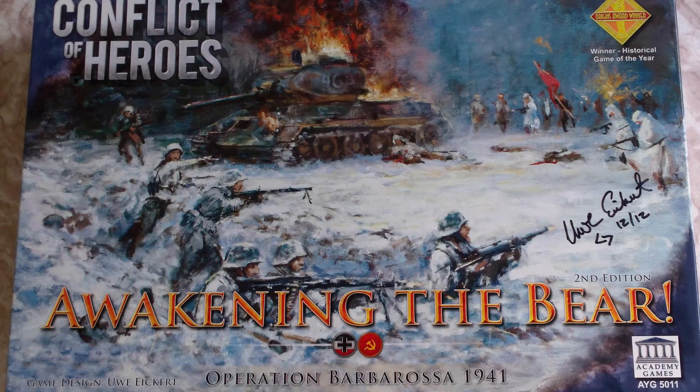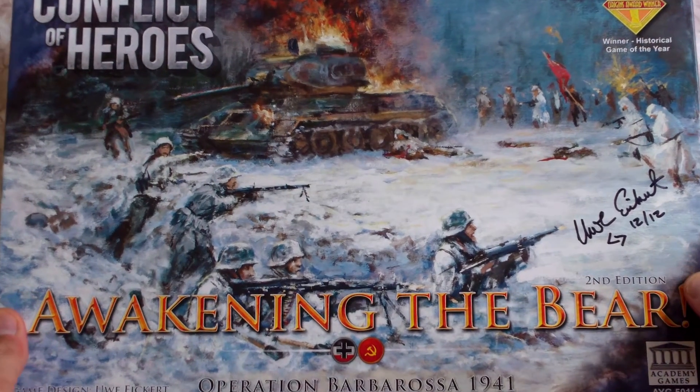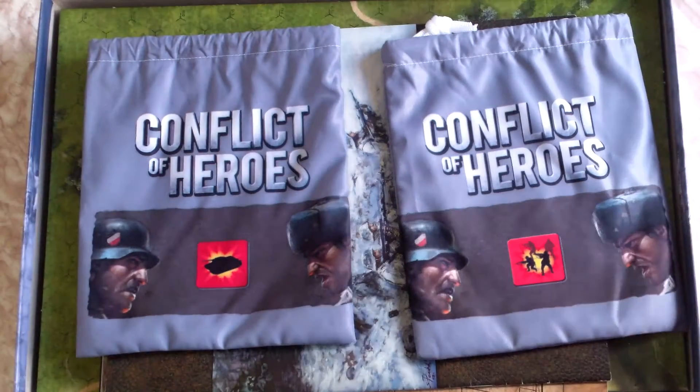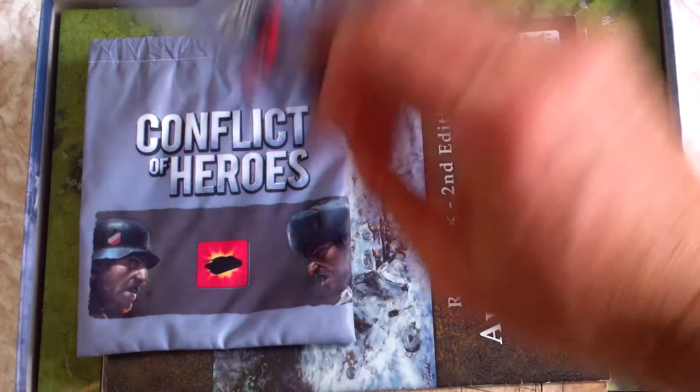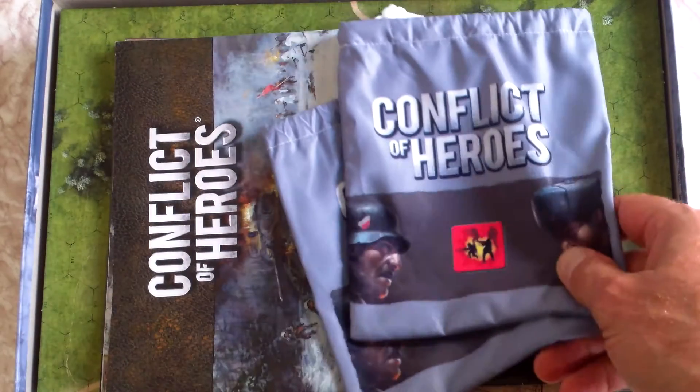If you've been watching my videos lately you would have guessed that I'm a great fan of Conflict of Heroes: Awakening the Bear. I don't think I've mentioned just how good this company Academy Games are getting in their presentation of games. I thought I'd quickly show you their storage solutions for their Conflict of Heroes series, which is really first class.